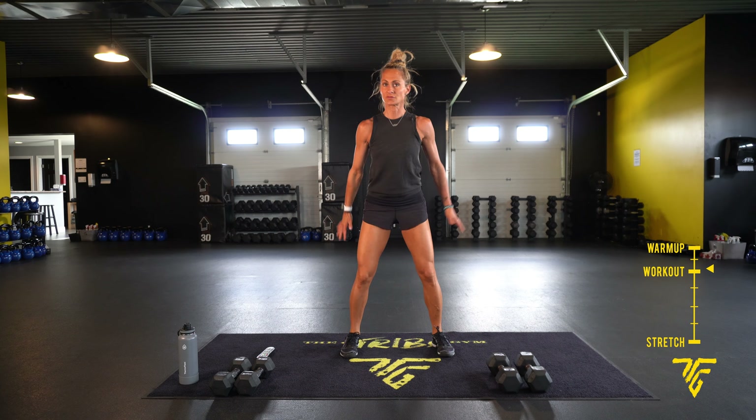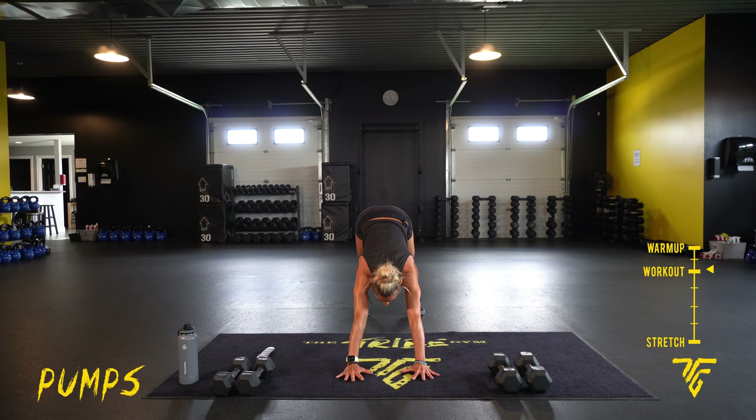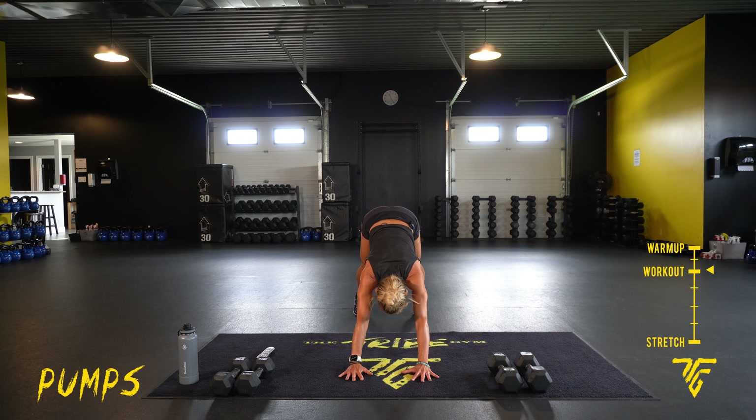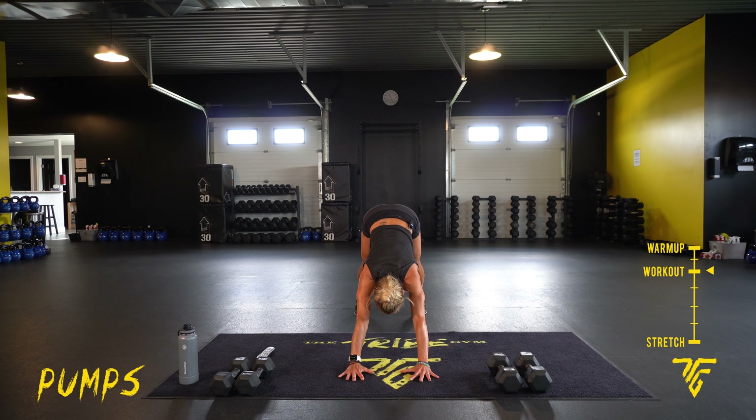Take it down to a pop stretch — stretch it out. Drive those hips up. That's the warm-up.